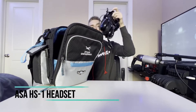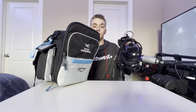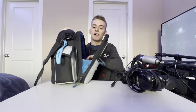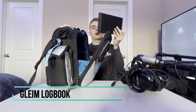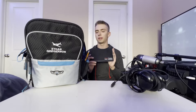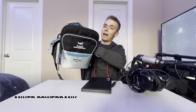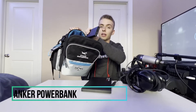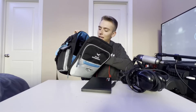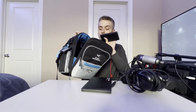In the big pocket I have my headset — the ASA HS1 — with various adapters to record cockpit audio. I also have my passport, my pilot logbook where I log my flight hours (I've copied it over to the ForeFlight logbook digitally, but it's legally required to have a paper copy), and a large power bank that can charge my iPad three or four times before needing a recharge.